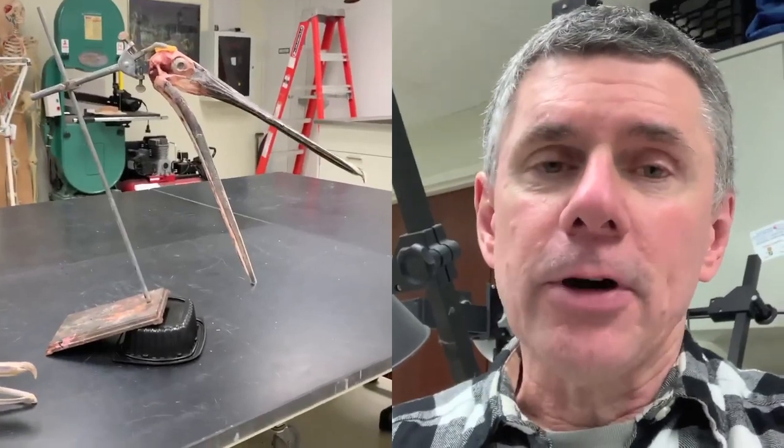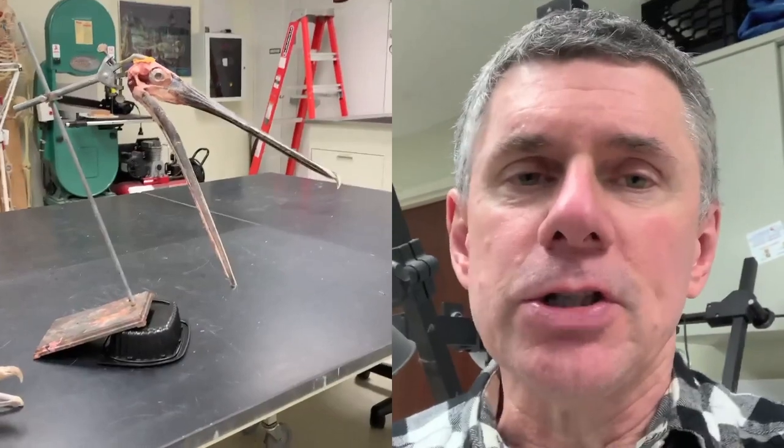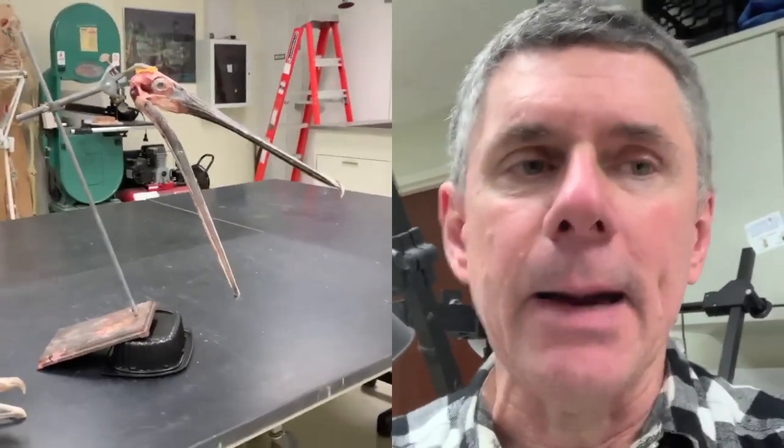But while I'm here, I thought I'd show you this lovely pelican and to see if we can show you something about how the skull works — the kinetic apparatus.